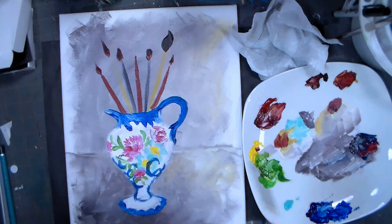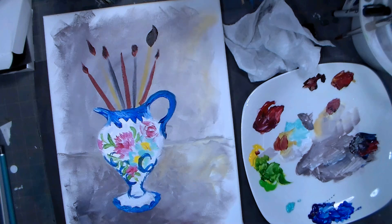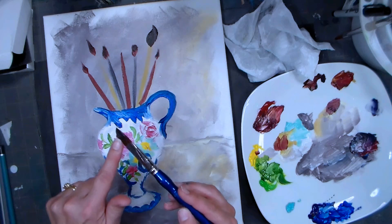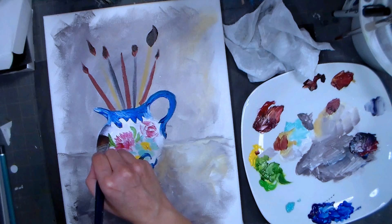I just gotta tip this up and see how crooked my vase is - it's not too bad actually. Now I want to glaze a shadow, going back in with my flat brush. I'm loading up some of that gray on the pointy end so if I go like that it'll float across, and hopefully this is dry enough that I can shade.